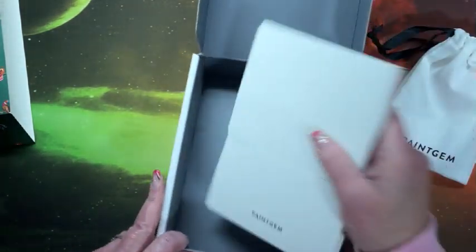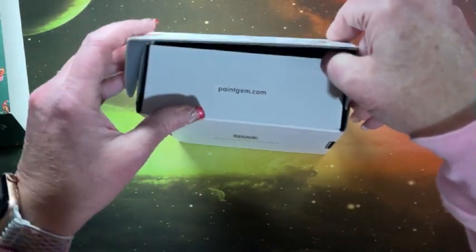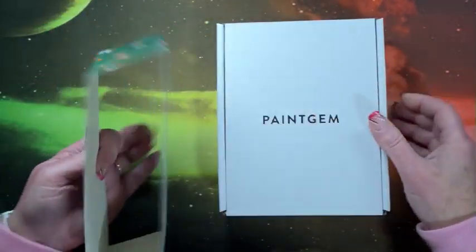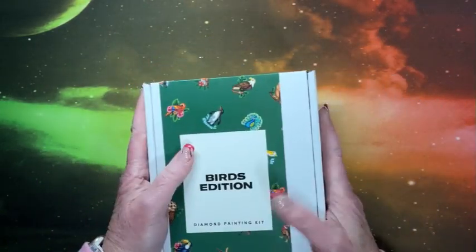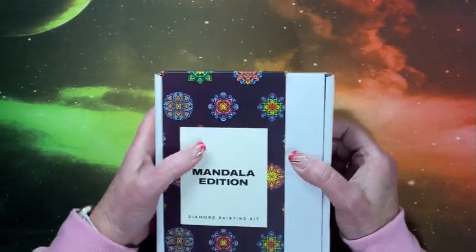Alright, three more to go. I'm trying to go through this a little fast so you're not sitting here forever, but I didn't want to do a separate video for each set. Well, that went back on easy. Alright, the Mandala edition!